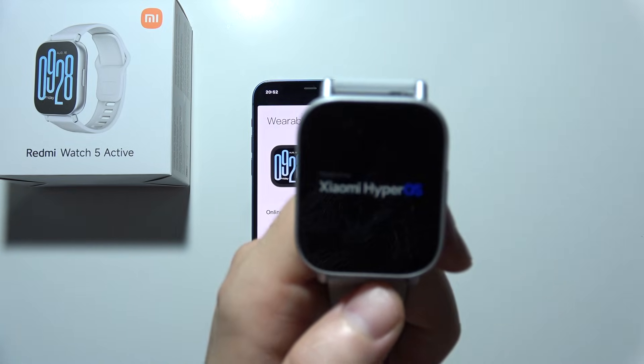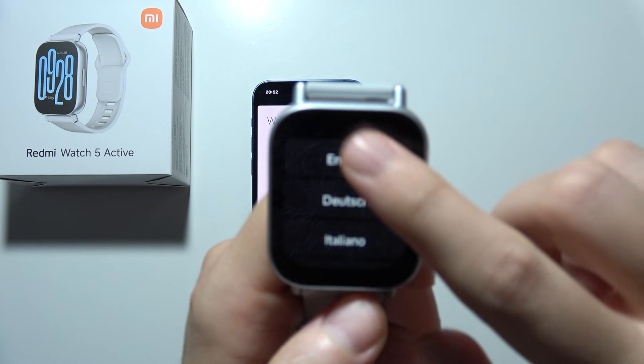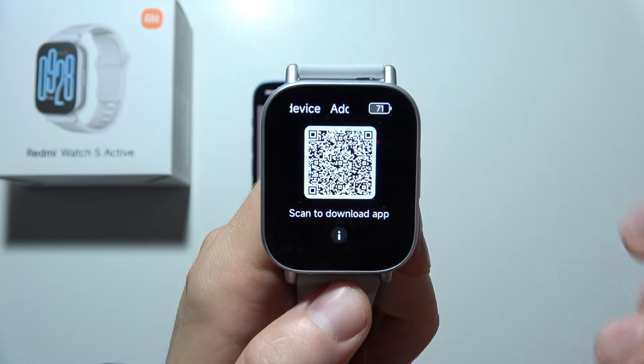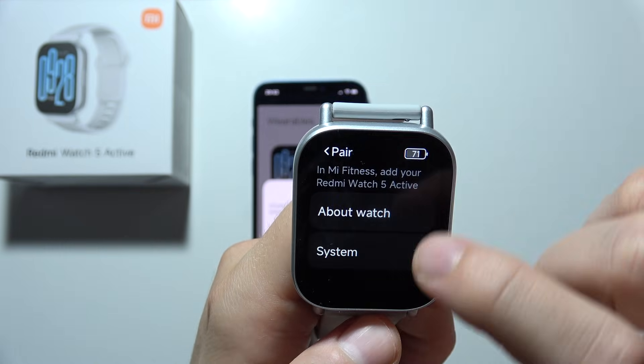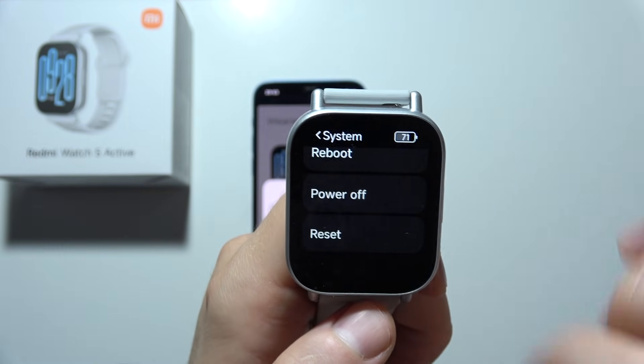Wait for the first language selection. If you are stuck at this point, to perform a reset you will have to click here, go to System, and perform the reset right now.